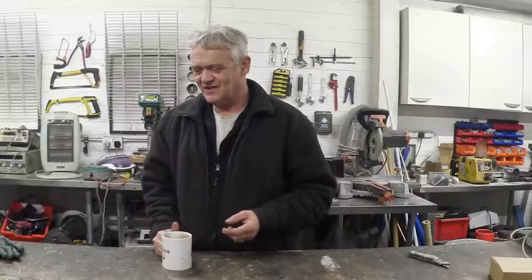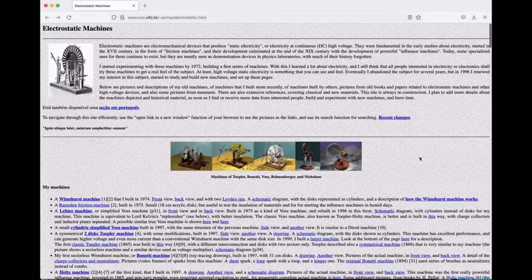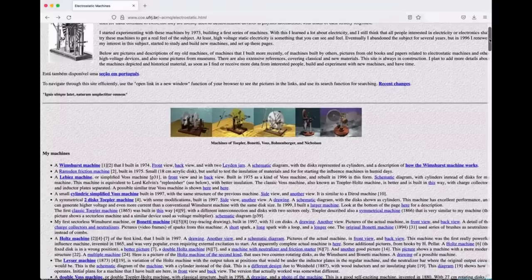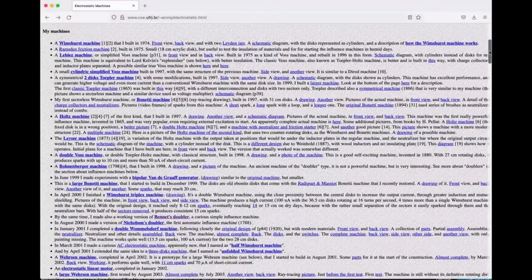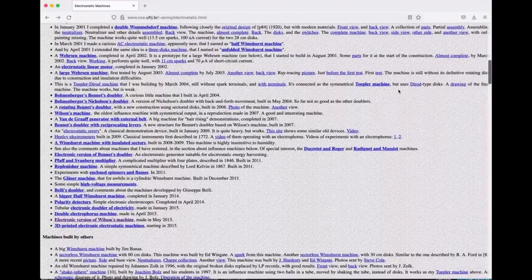I've been interested in electrostatic machines for a very long time, and it's mostly courtesy of this chap — I want to quickly show you his website, because it is just a mine of information. The address is www.coe.ufrj.br, and personally I think the guy's a genius. Whenever I want to find information about an electrostatic machine, this is the guy I tend to go to. If we scroll down, you'll see some absolutely fascinating builds of all kinds of machines that this chap has built.